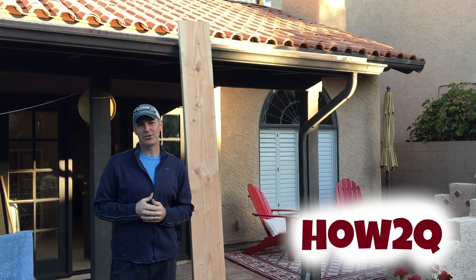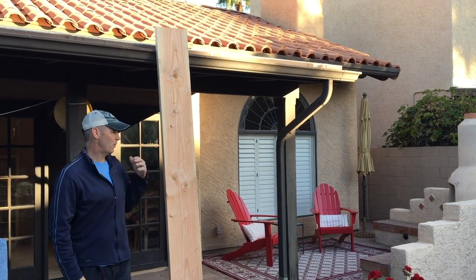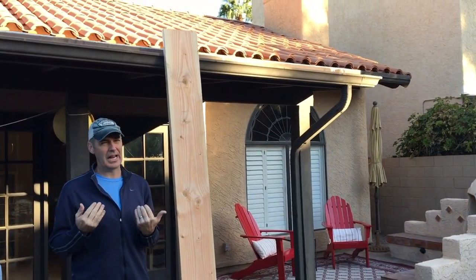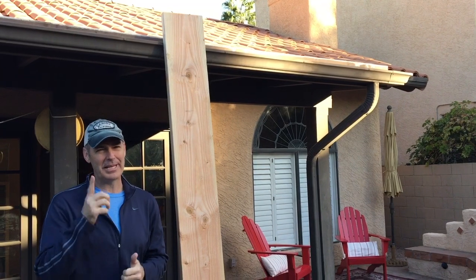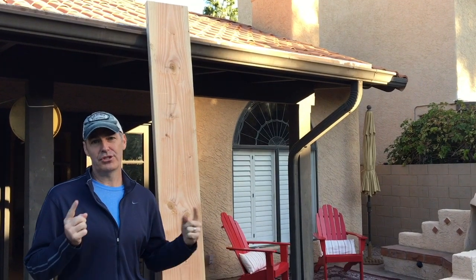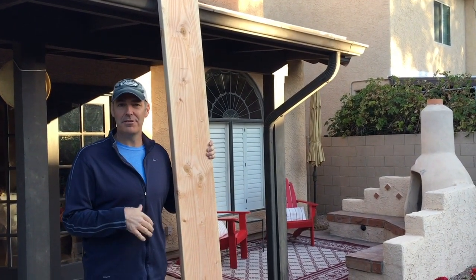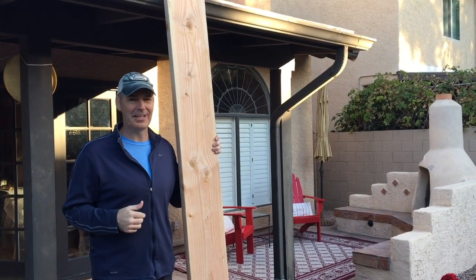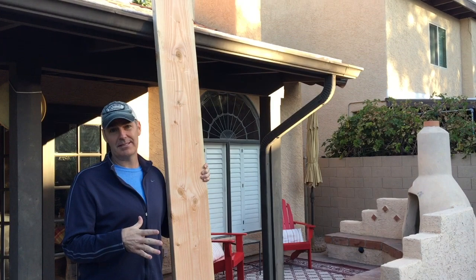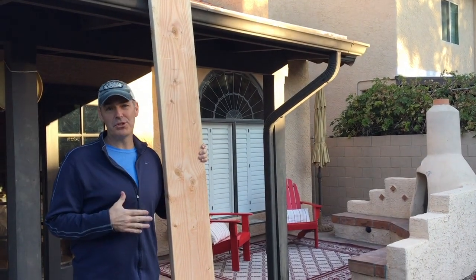Thanks for tuning in to this edition of How To Cue. Today I'm going to show you how to build a console table with this 10 inch by 2 inch by 8 foot board. Just remember 10 inches is really 9 and a quarter inches — that's going to be key later on. I'll show you how I measured the space, added an outlet, and added some hairpin legs to make this a modern West Elm-style console table. We're going to start by measuring our space and then take this into the wood shop and start cutting it down.